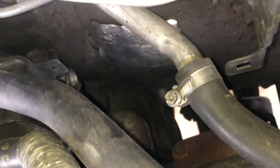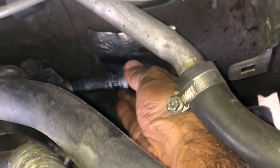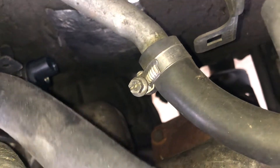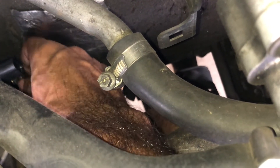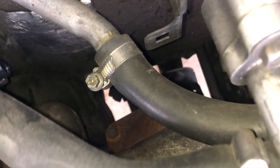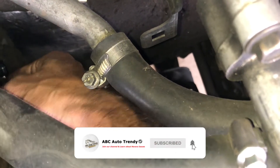Before replacing the cam position sensor, take a piece of clean cloth and clean that bay because you will likely see some dirt and debris. It's better to have the bay clean before inserting the new cam position sensor. The sensor goes in one direction only — that's how it's been designed — and then you mount it with the 10mm bolt.